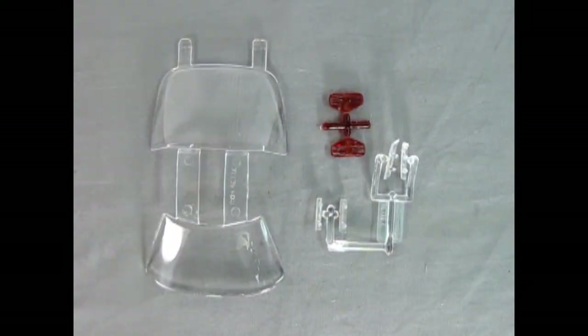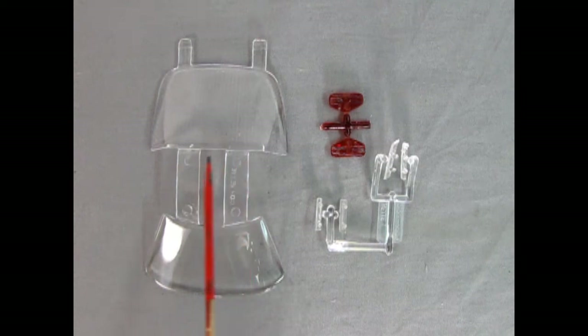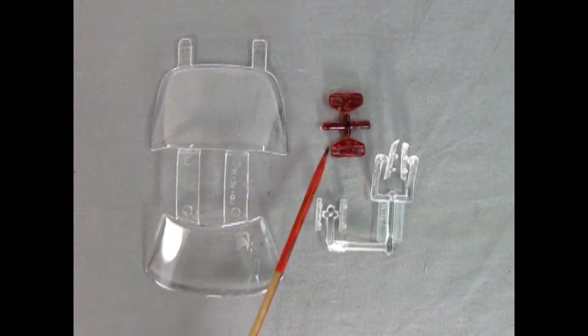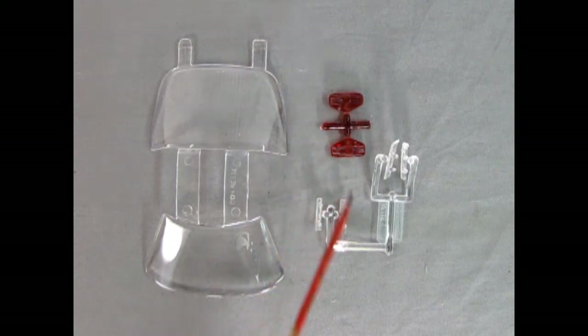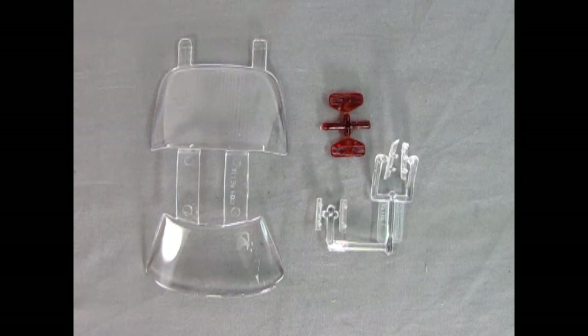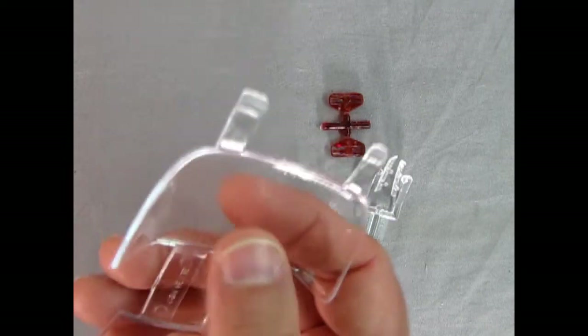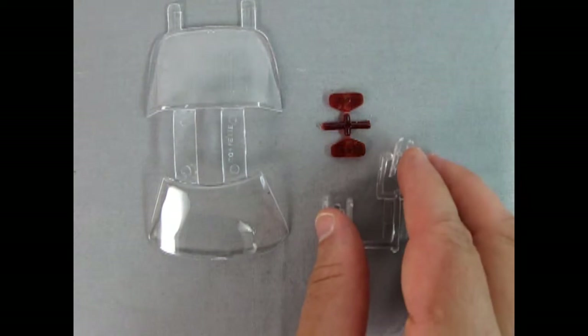Here we have our clear components, which include the back glass and the front windshield. Remember to remove the little runners and sand down the edges to make it nice and smooth. We've got nice rectangular-style rear tail lamps as well as side marker lights — some of these should be painted in a smoke color, so check what a real Corvette looks like to duplicate it on your shelf. One nice thing is the defroster lines are molded in place on the rear window.